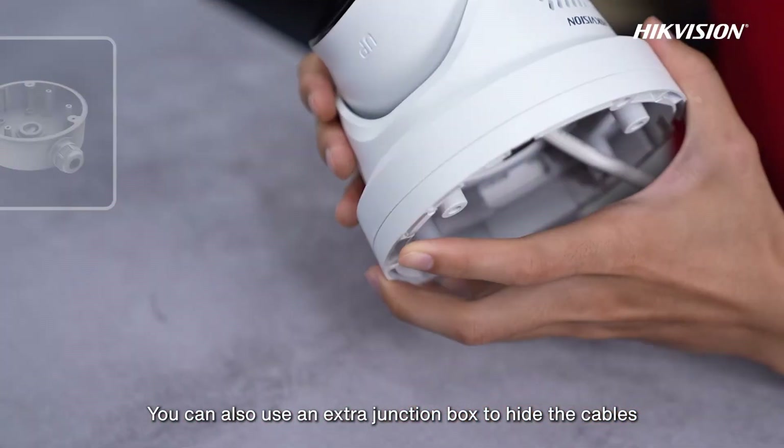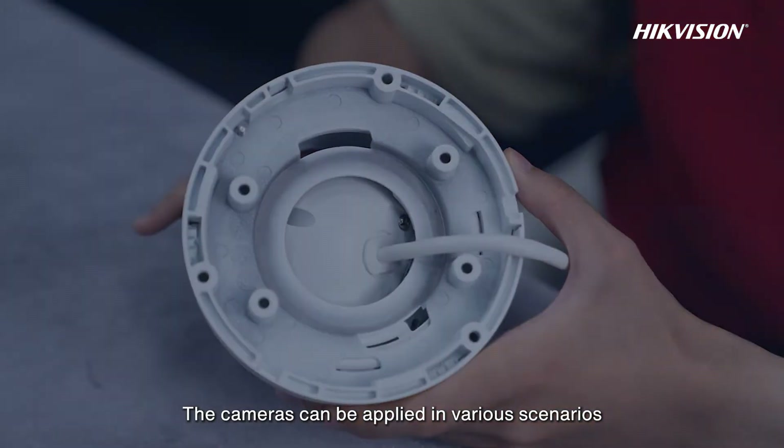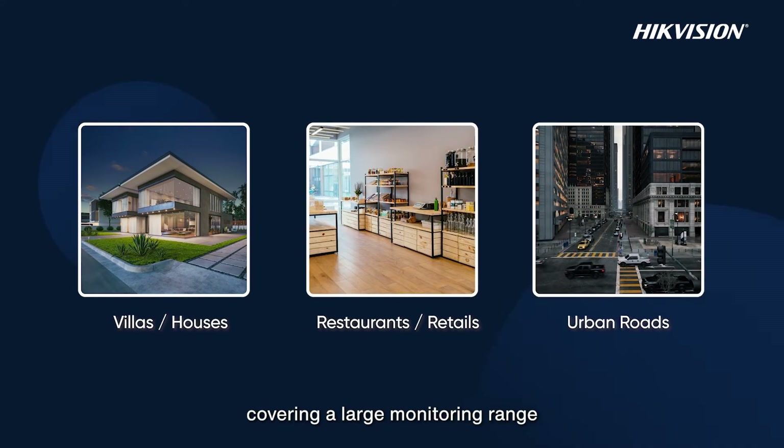You can also use an extra junction box to hide the cables and let it look neat. The cameras can be applied in various scenarios, such as villas or houses, restaurants, or stores, covering a large monitoring range.